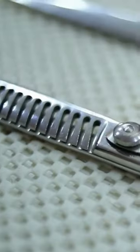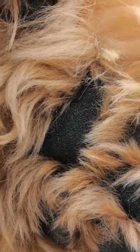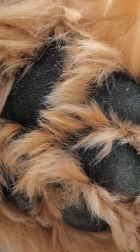First, you'll need a small pair of clippers or a quality pair of pet scissors. Look for a pair that is sharp and designed specifically for cutting pet hair. Next, gather everything else you'll need, including a towel to keep your dog still, and some treats to reward them for being good during the process.